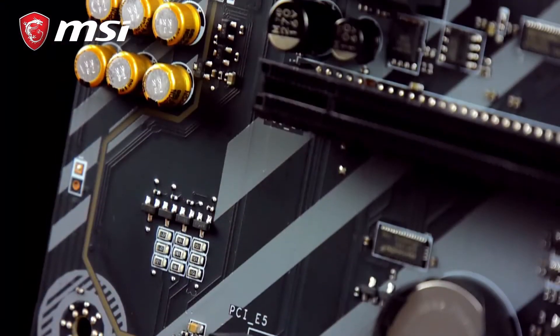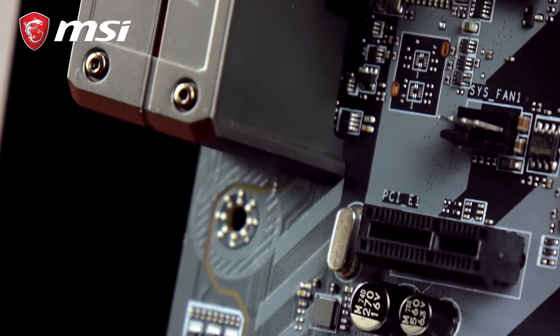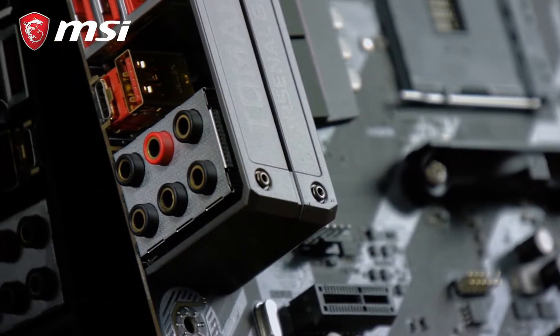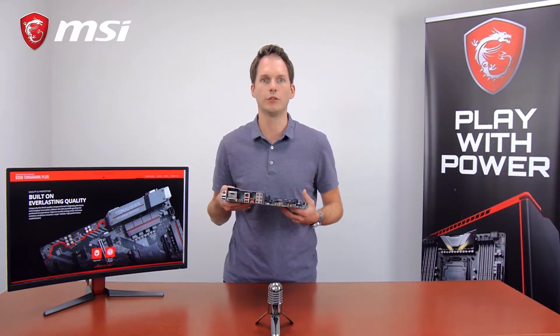We've included Audio Boost 4 together with Nichicon audio capacitors to give you that warm sound, and to give you a 7.1 surround sound output and amplified sound for your high impedance headphones.